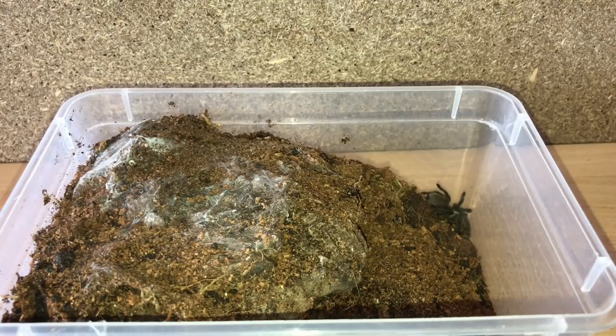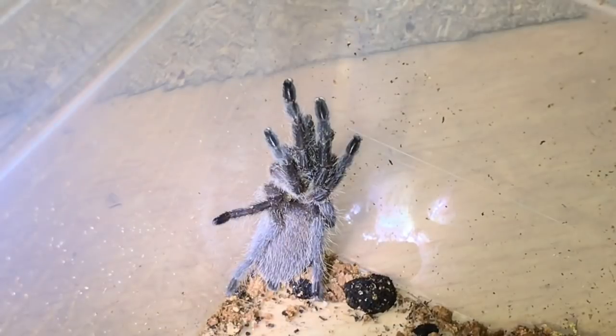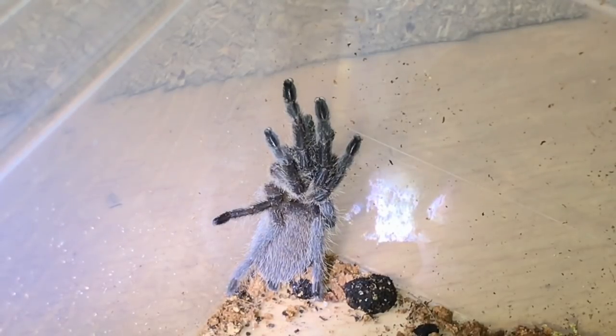Next up in this tub we have three Embolotherium slings, around the inch to inch and a half mark — you can just see one there on the right hand side. There we go — absolutely beautiful. I can't believe I've got all these free tarantulas, it's just fantastic.